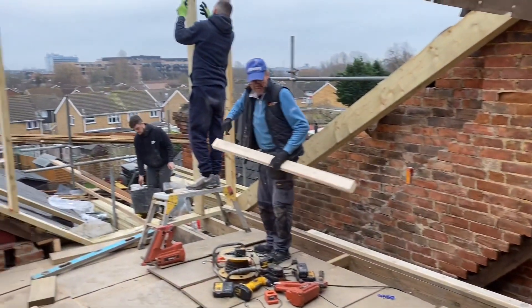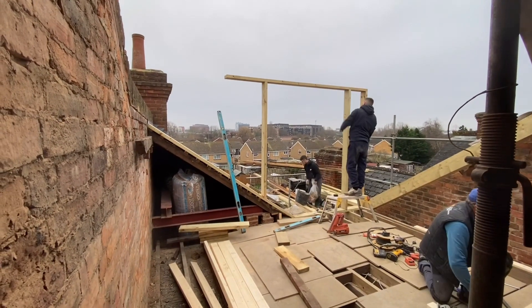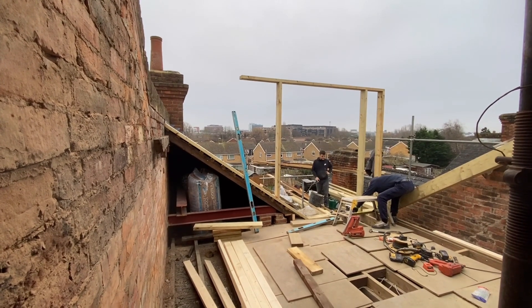Now we've installed the dormer cheeks to the right there. We can get the stud working at the front wall plate and then that denotes the height on the side of our roof. Then, like I said, get that finished and get it closed in.